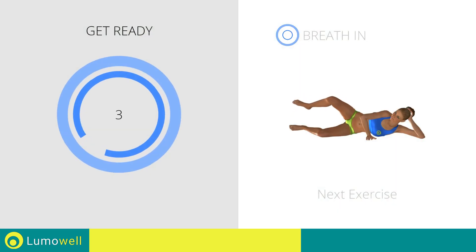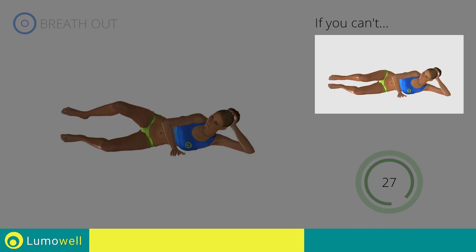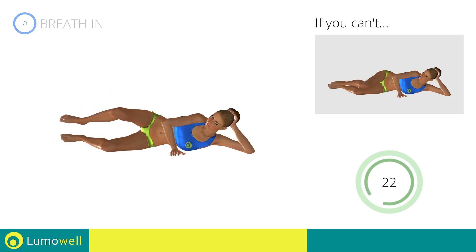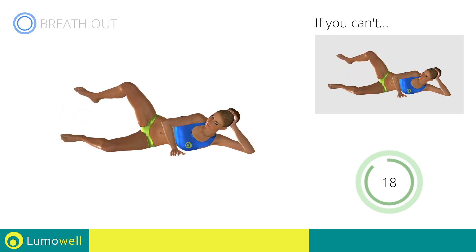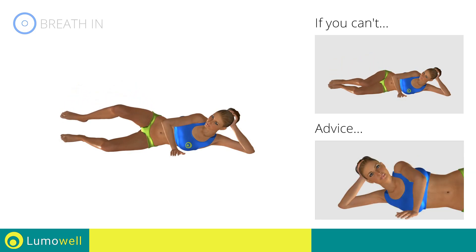Next exercise: side hip abduction with legs at 90 degrees. Go! If you can't do it, try resting the foot on the ground after turning down the leg. Don't move your back — place your hand in front of your bust for stabilization.